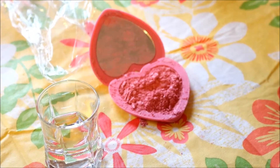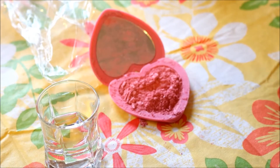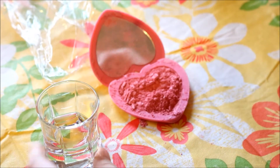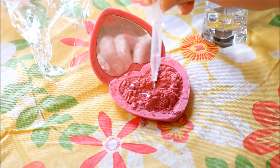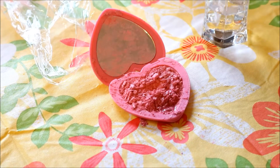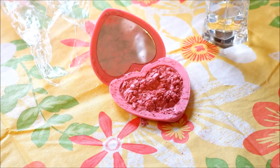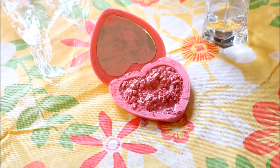In this shot glass I have isopropyl alcohol, which is what I'll be using to solidify the broken blush. I'm using this dropper tool to pick up the alcohol and place it wherever I need to in the blush compact. What I'm doing here is just dropping the alcohol in the dry parts of the blush just to make a paste out of the broken pieces.